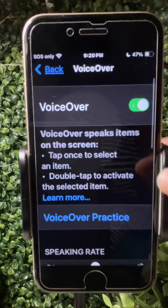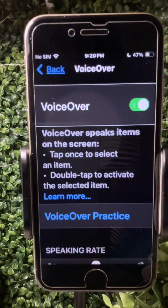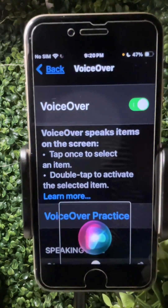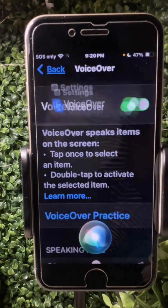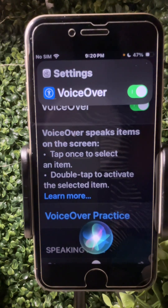If you get stuck using VoiceOver and want to turn it off and you have a phone with a home button, you can press it — one, two, three — and it says 'Turn off VoiceOver' and it turns it off. You can do the same to turn it back on.